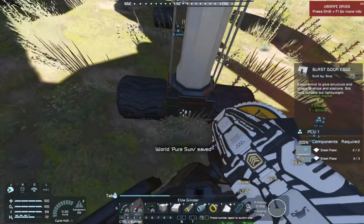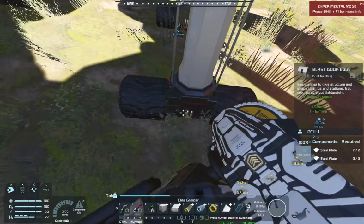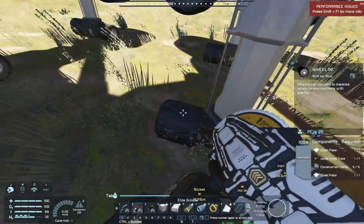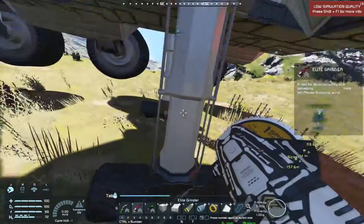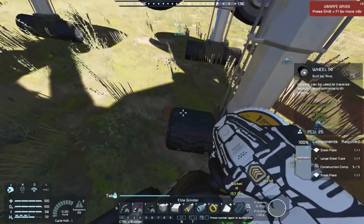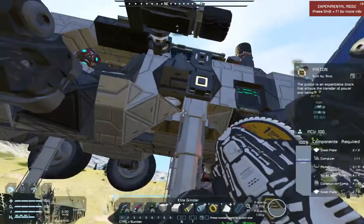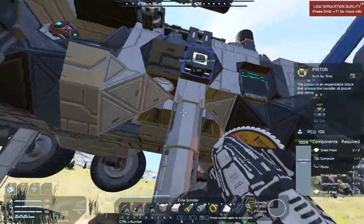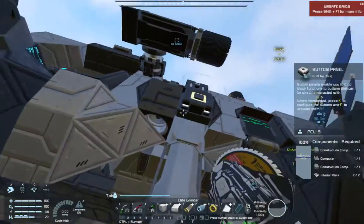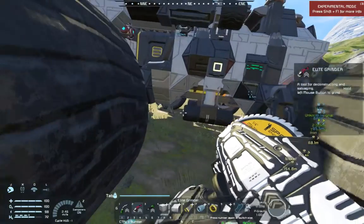They've put a blast door edge, which is a bit stronger than a regular steel plate, and some wheels on the bottom. If we were desperate and lost one of the outer wheels, we could cannibalize these inner wheels. Wheels have friction built into them, so even on a hill we're not sliding down - though it doesn't work all that great at an extreme angle.